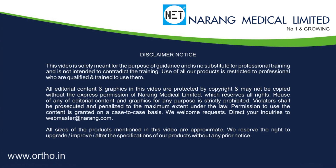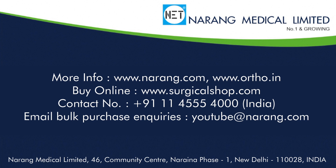For more information you may log on to www.narangu.com or www.ortho.in.